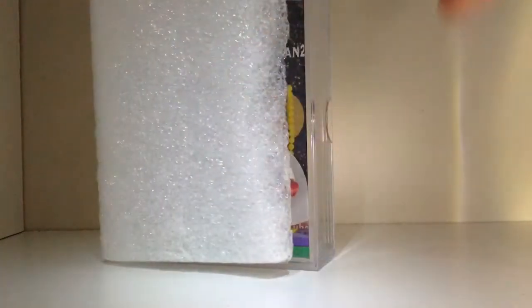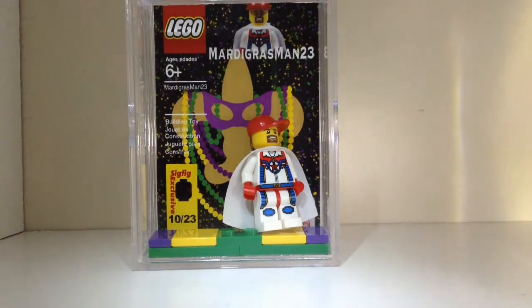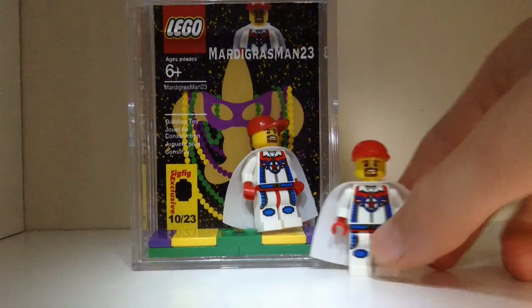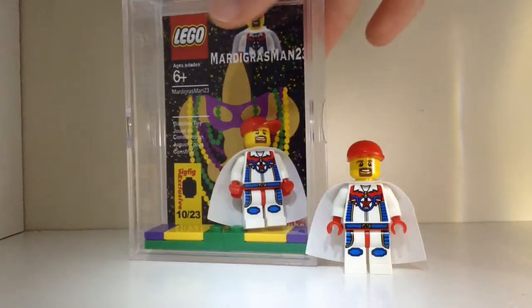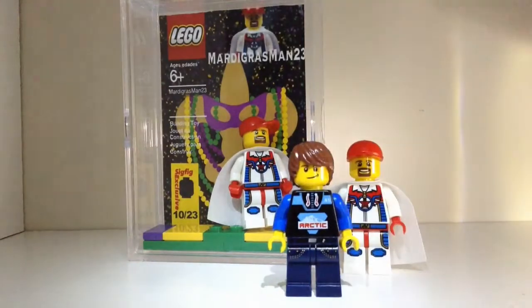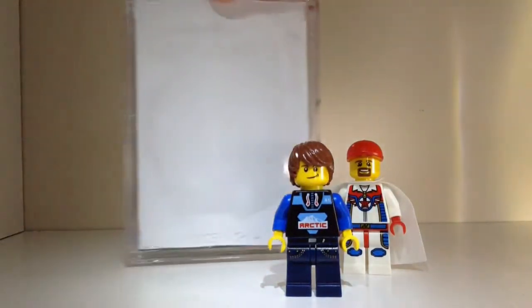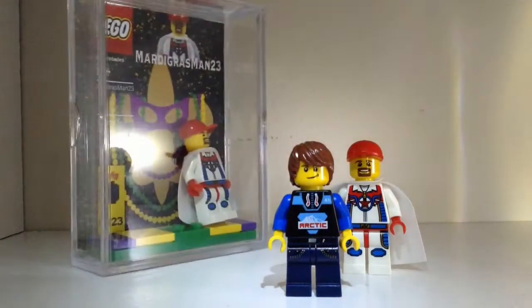Oh my gosh, let's get the box out of the way. So what do we got? I'm going to have to open this up and fix him because he fell, but we've got the Mardi Gras Man 23 sig fig display case. Look at that — he's falling a little bit so I'll have to fix him up there, but that's pretty cool, a little display case there. Pretty nice.